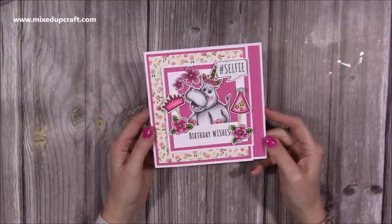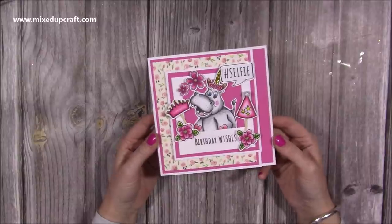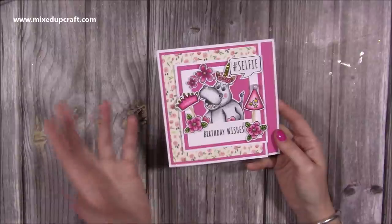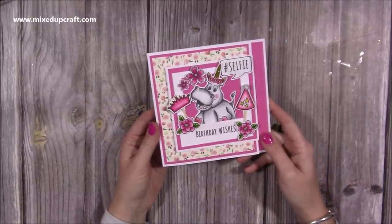Hi everybody, it's Sam at Mixed Up Craft. Thank you for watching my tutorial today. I'm going to show you how to make a Joyfold card. I've actually already done this on my channel before, but I've done it as a Z Fold. This one here is just a standard open and close, but I just think it's a nice fold and it's something really quick and easy to do.